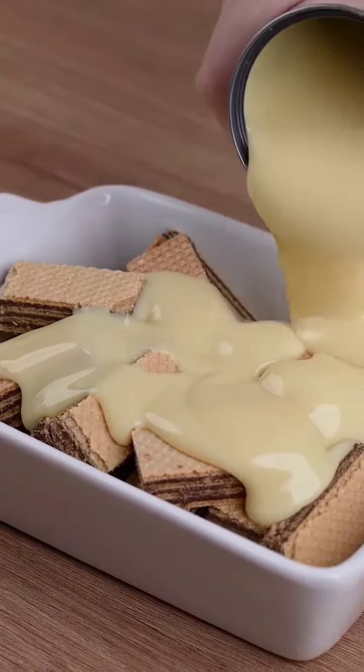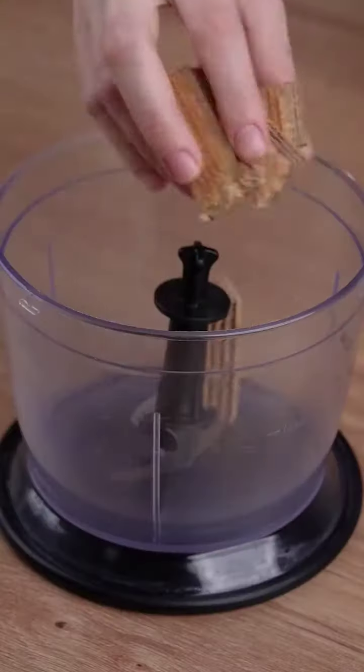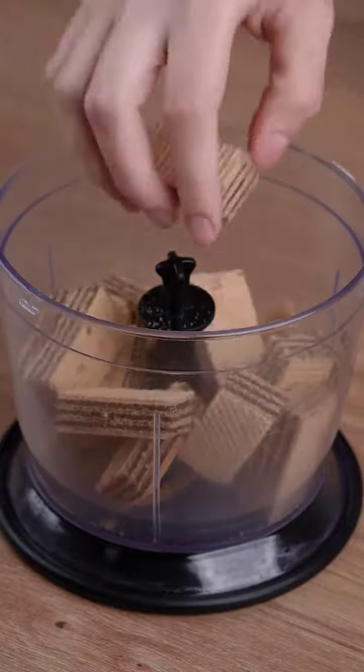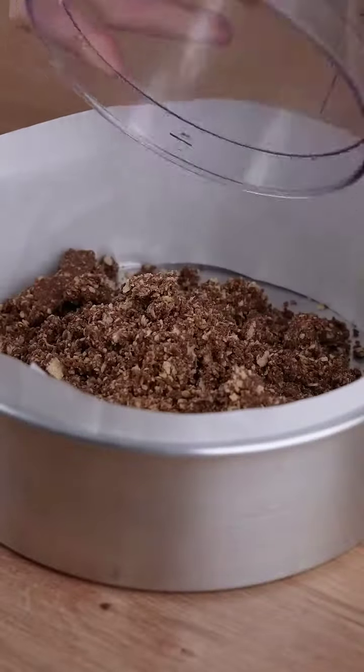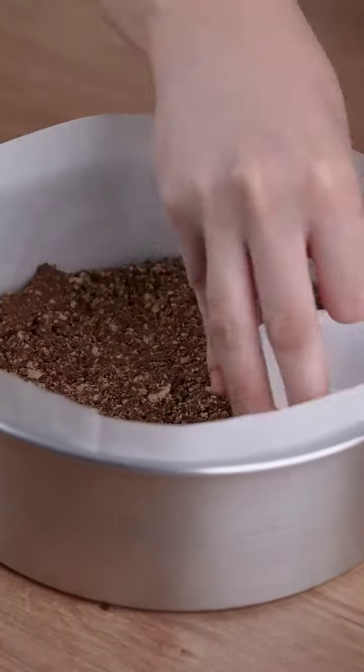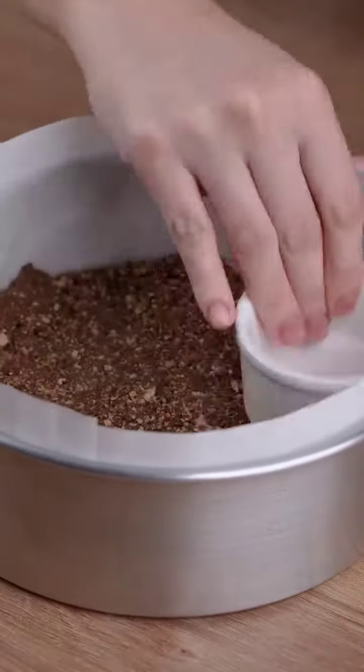Pour the condensed milk over the wafer and be surprised by the results of this combination. Start by adding 200 grams of wafer cookies. Transfer all these cookie crumbs to a removable bottom cake pan, pressing these cookie crumbs into the bottom of the pan.